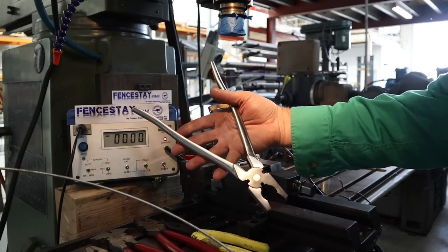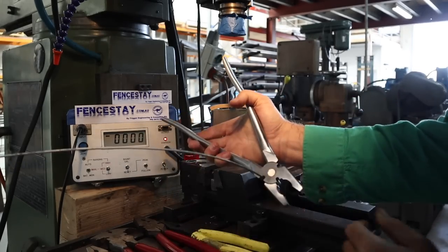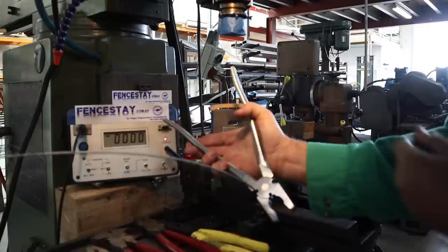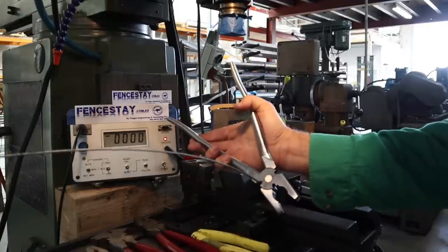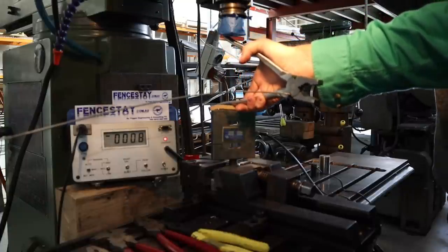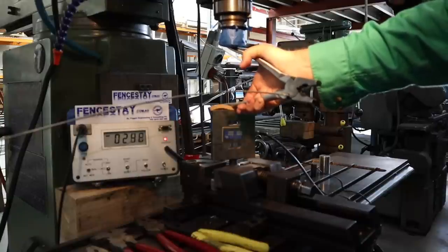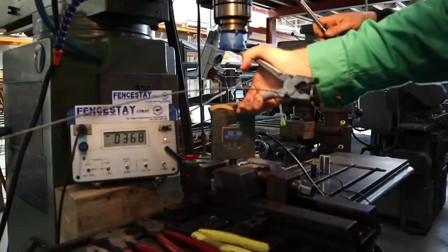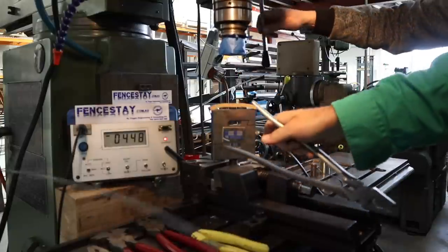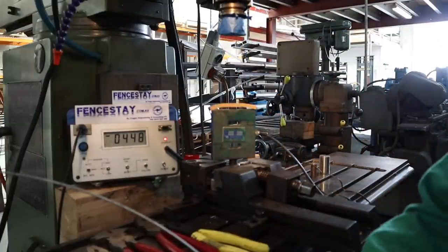Next up we've got the 12-inch model — Mr Footlong. We've got the same problem we had with the parrot beaks: the distance of the handles means I don't know whose hand has that big a span — maybe Andre the Giant. But let's see if this makes much of a difference to the shear strength. Result: 448 newton metres of force required to cut through the 2.65.